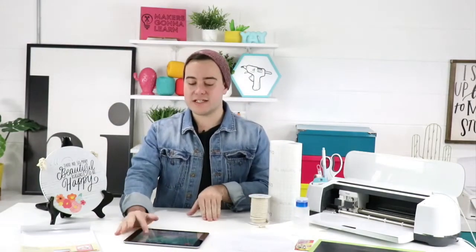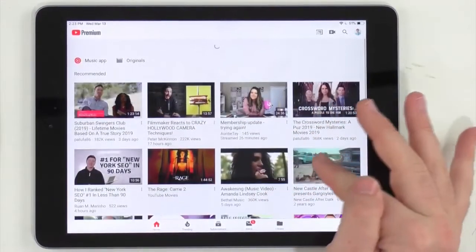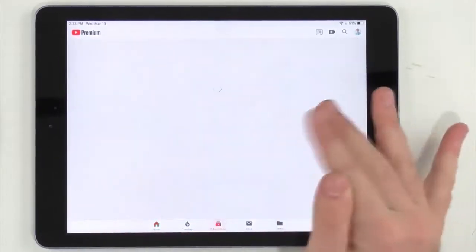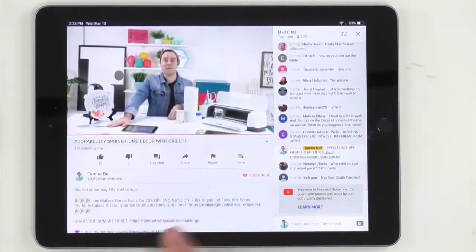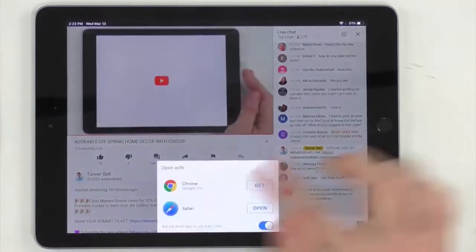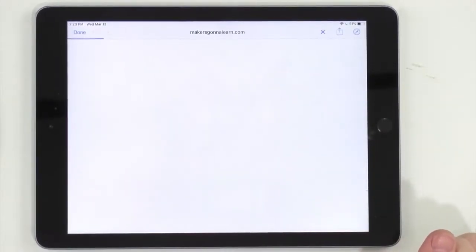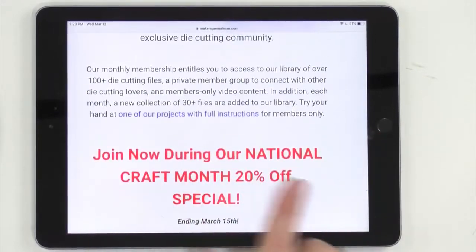People are wishing Cricut printable vinyl was on sale this week because they need it for this collection. Let me take a quick break before we get into cutting to show you exactly how to get a membership if you've been on the fence. Take advantage of that 20% off — please! On the YouTube description, click that first link where the confetti is. Rachel's also dropped it in the comments. You'll instantly get access when you join.